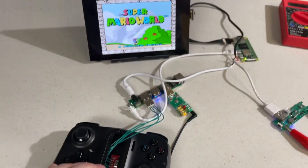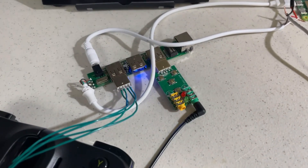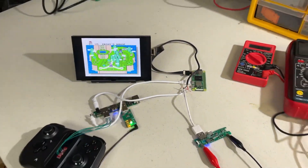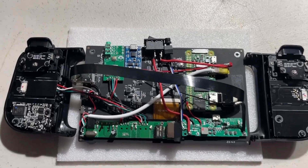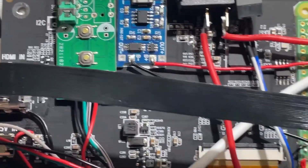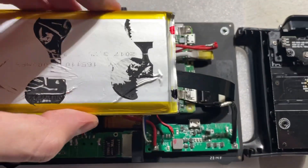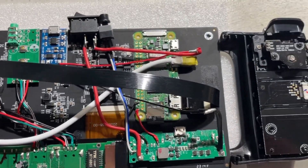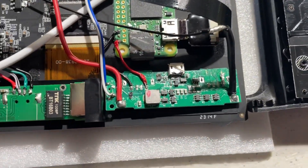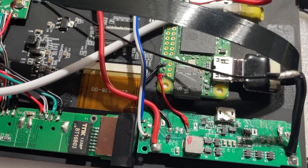The battery is connected to the mobile charging board, which boosts the voltage up to 5 volts to power the Pi, the screen, the hub, the controller, and the audio adapter. I also removed the cases on the hub and audio adapter to save space. The positive terminal of the battery is connected through a switch, and the negative is directly connected to the mobile charger board. The output of that board is then directly connected to the Pi's GPIO pins.